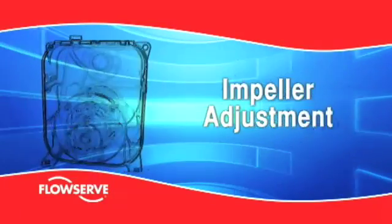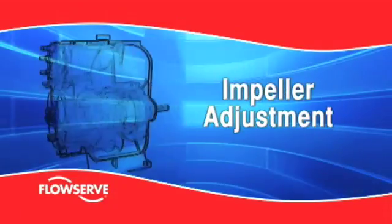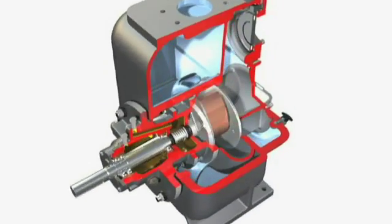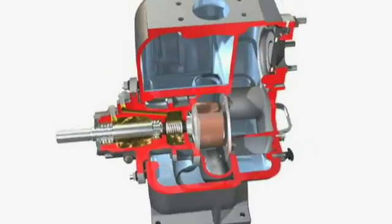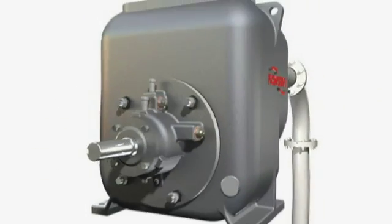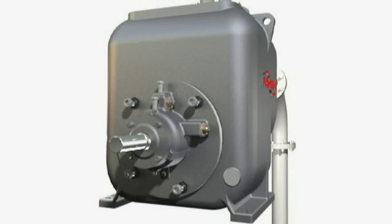Impeller adjustment. External impeller adjustment is a key feature of the MPT in terms of both maintenance and performance. Featuring a back pull-out assembly, the bearing housing is fastened to the casing with four studs and nuts.